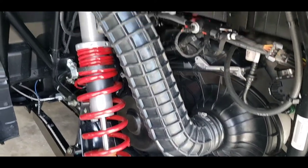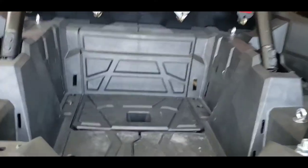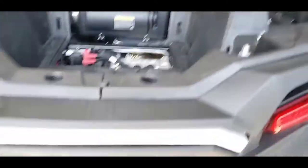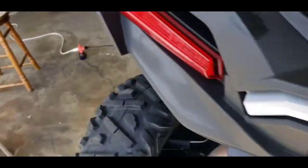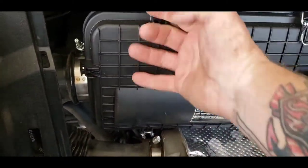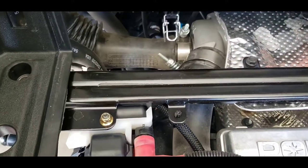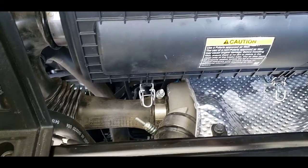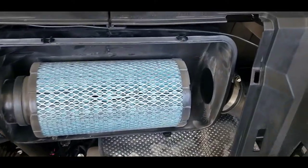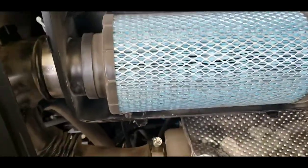When you have everything back together, it should look just like it did before you started. To get the air filter out, it's pretty easy. This cover here, you just kind of pull up and set aside. Then you have the filter cover — no tools required. You just flip up these little clips, there are four of them, make sure they're clear of the housing, and pull it off. This little wire is from my rock lights — I just ran it on top, so that's nothing.